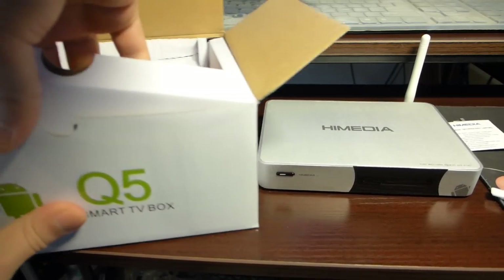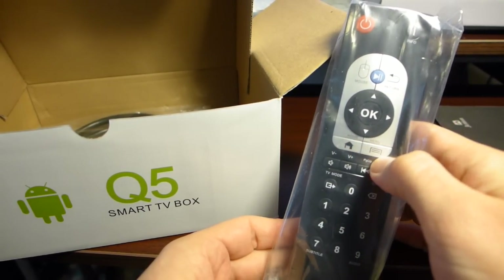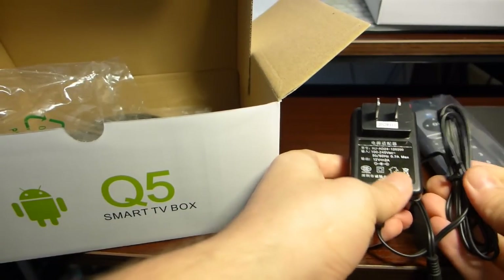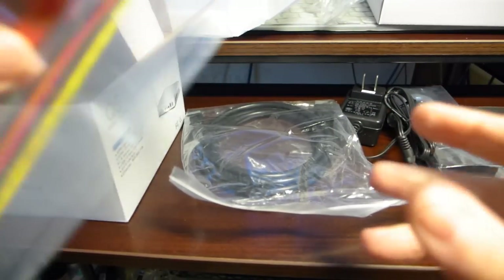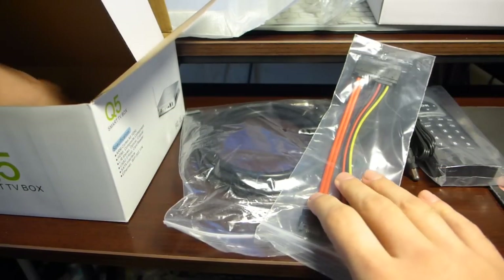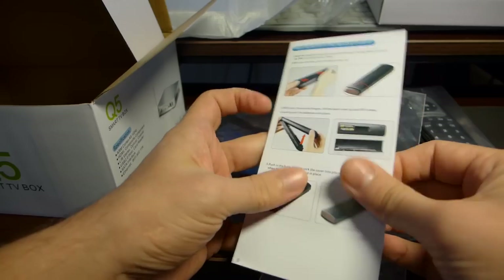Let's see the accessories. We have an IR remote with dedicated Android buttons, an AC adapter, and an HDMI cable. There's also a cable for SATA to connect hard drives, and a quick guide — a remote quick guide for connecting the box, with buttons and layouts of the remote.